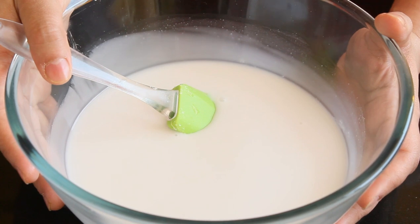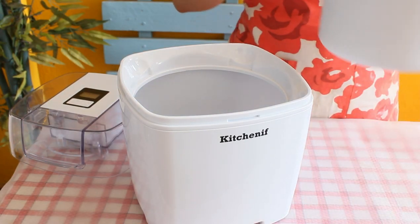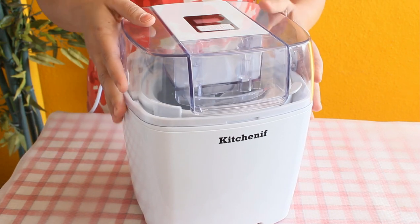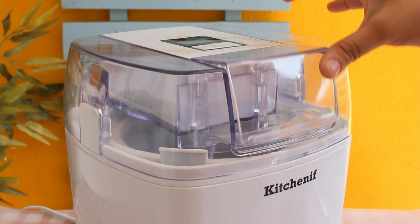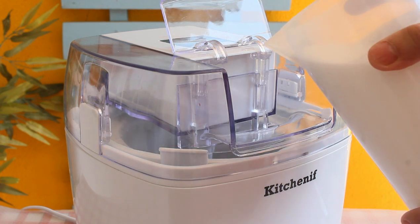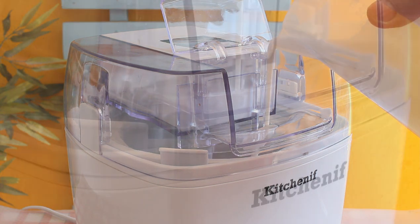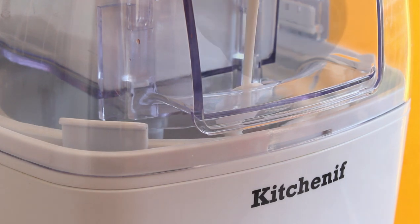Place the freezing bowl inside the ice cream machine and place the lid. Set the timer and switch on the machine, then open the lid and start pouring the ice cream mixture. It's important to keep the paddle moving while pouring — if you add all the mixture at once it might set from the sides and the paddle will not move.